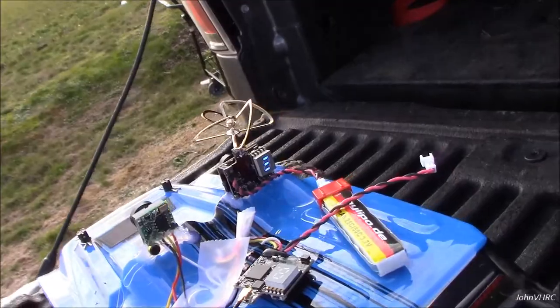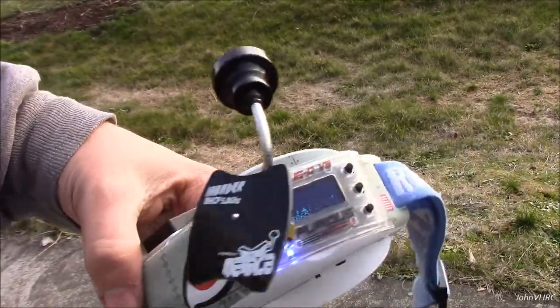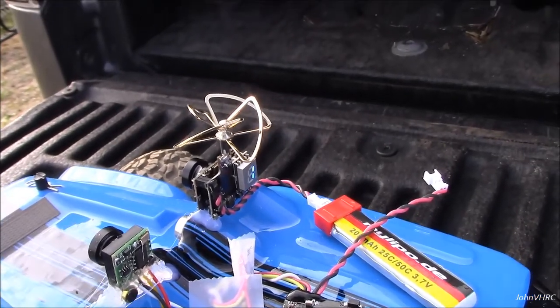Had great video the whole time. Here's what I'm using for a goggle setup — a little diversity receiver. Love it, great setup. It's in another review of mine. So give me a like, thumbs up, smash it.